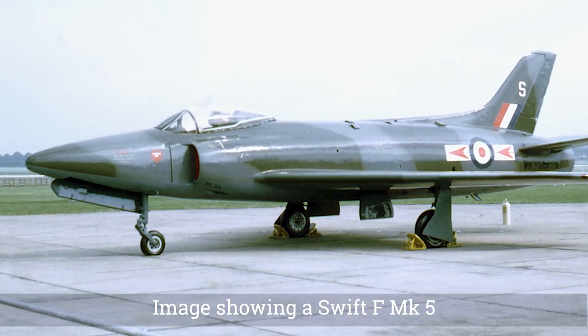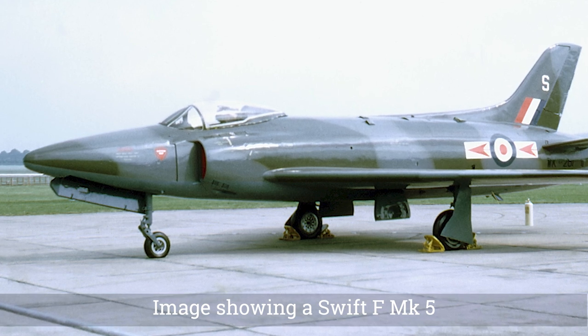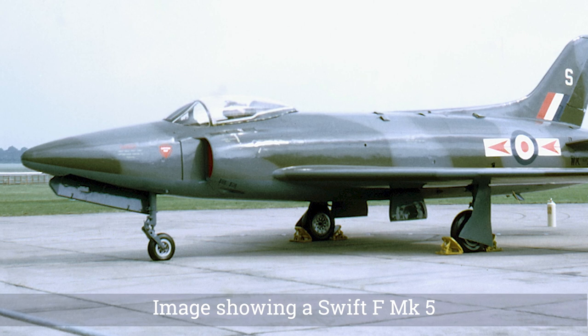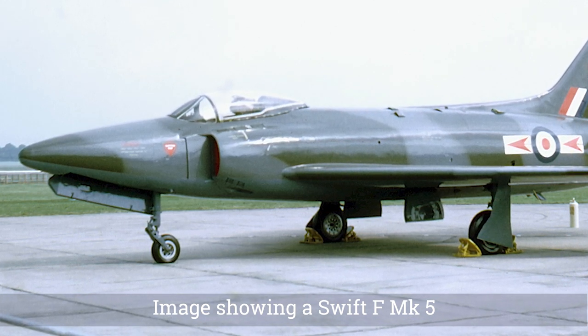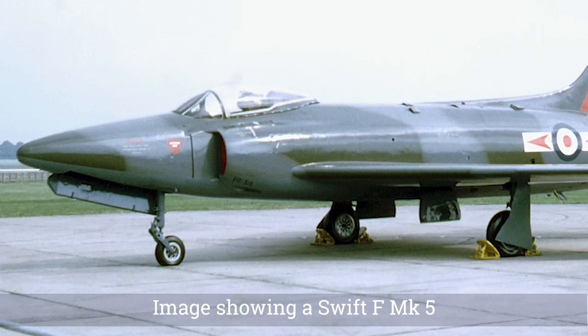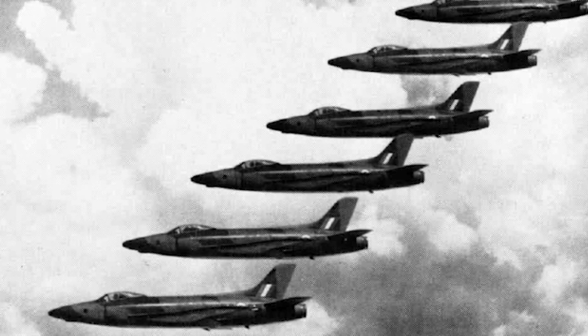The Mark 3s never entered operational service with the Royal Air Force and were used as instructional airframes. The F Mark 4 had a variable tailplane intended to correct handling problems. The handling problems were solved, but it was found that the engine's reheat could not be ignited at high altitude.